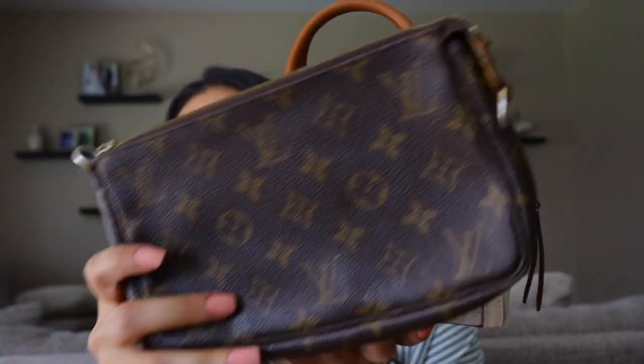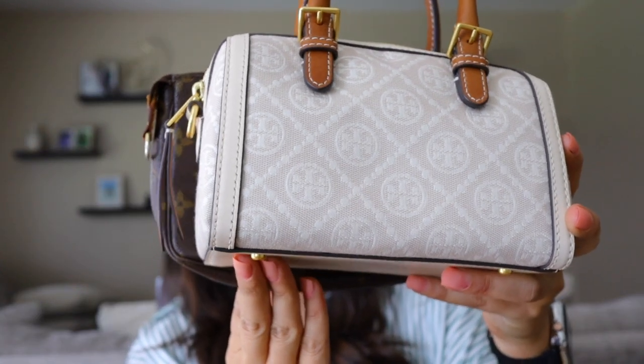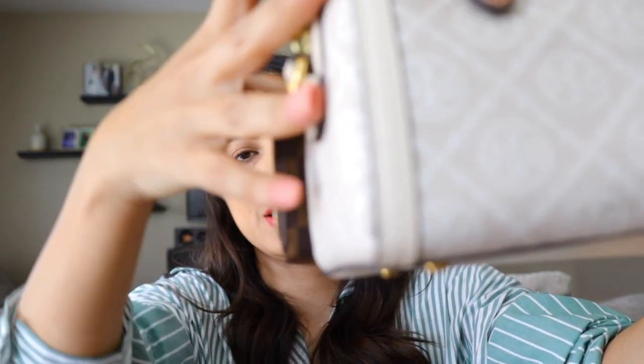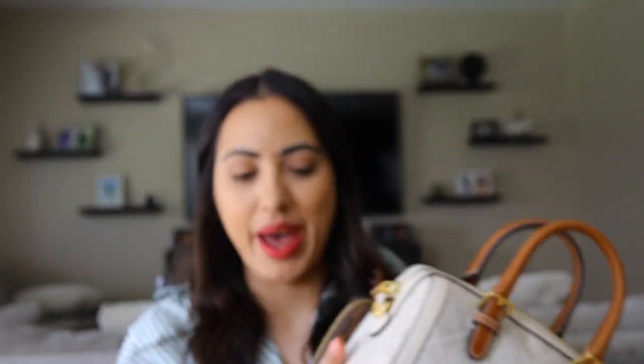Let's start with the bigger items — the ones that don't fit. Obviously, a regular pochette is not going to fit because it's about half an inch longer than the bag. Neither would a full-size wallet — it's basically the same situation, just a hint, maybe half an inch longer than the bag itself.